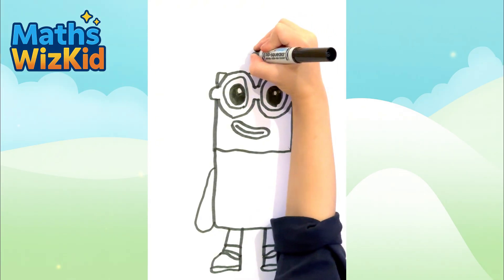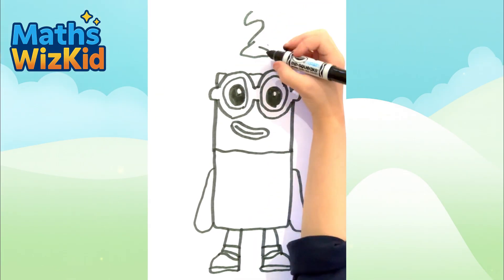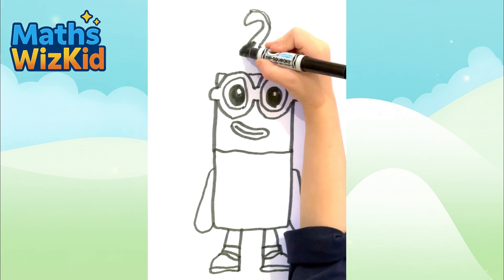Now it's time to draw the number-ling-a-ding-a-dong. Now colour it, folks.